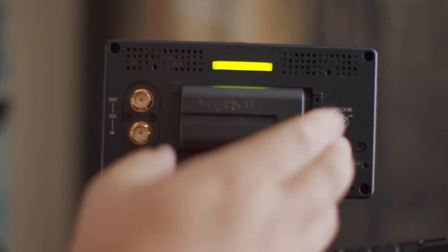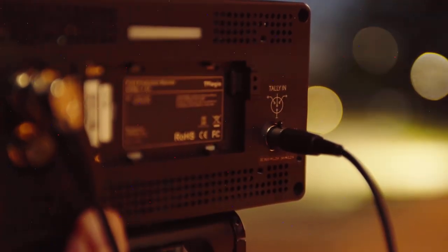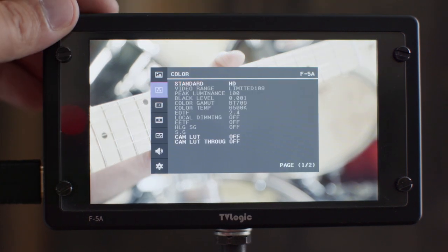You can run it off cheap Sony NP-F batteries or use the provided locking LEMO to D-tap. It comes with all the standard features: peaking, zebras, punch-in, and de-squeezing for anamorphic.